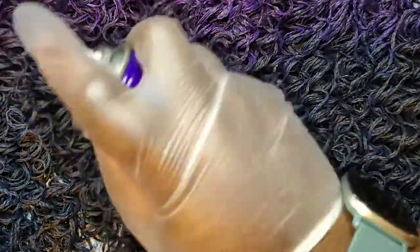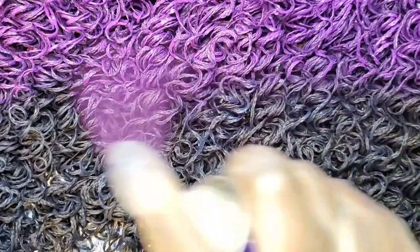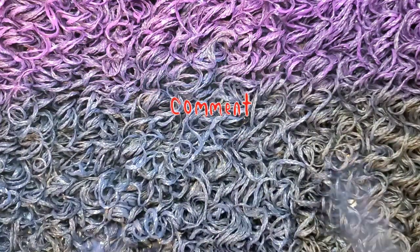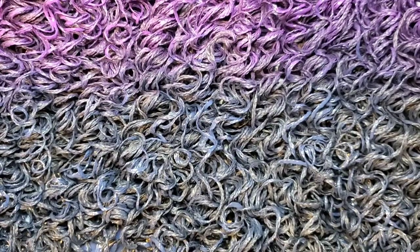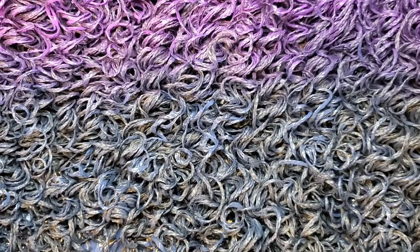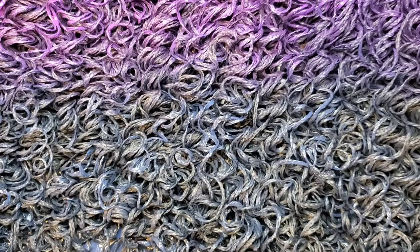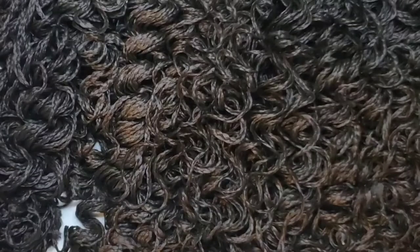Once you flip the hair over, you want to do two to three coats on that side as well. Please like, share, comment, and subscribe — thank you so much for watching! I have tested this product in the pool and at the lake and it held up really well for around four weeks. I'll attach a picture of that too. Thanks again for watching!